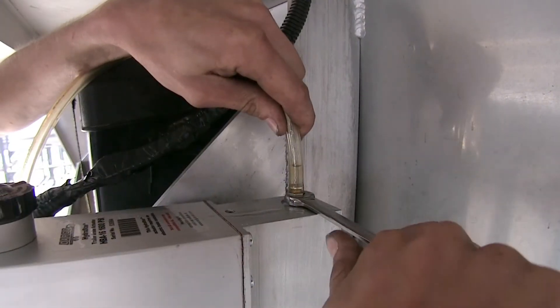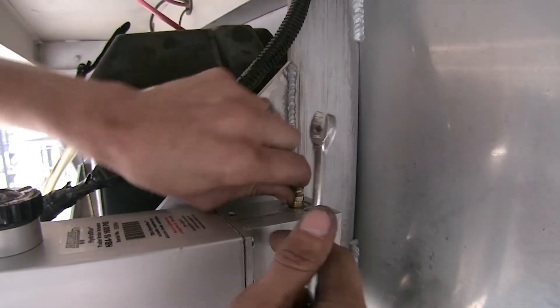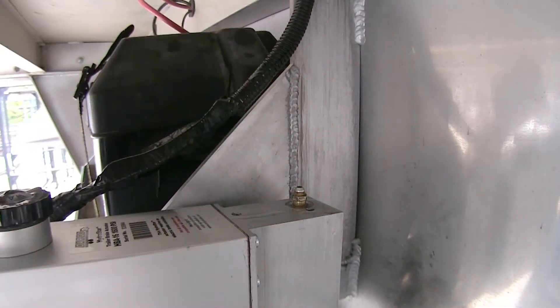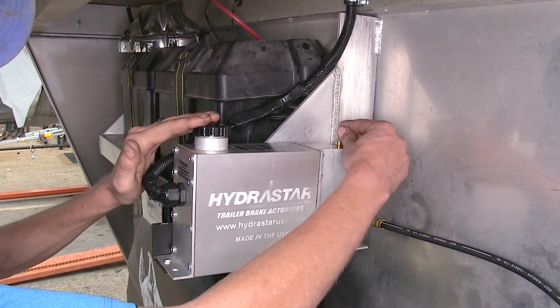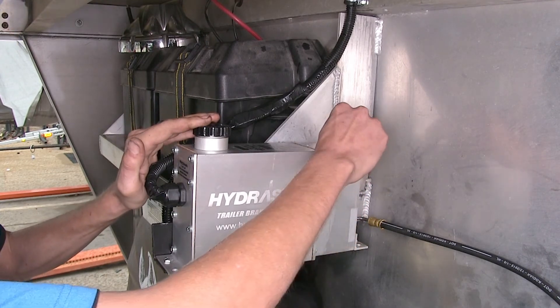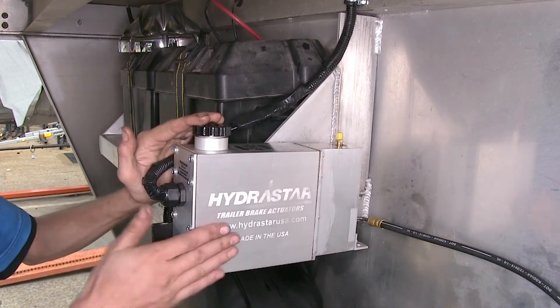Open up our bleeder and make sure that we have clean fluid coming out with no air bubbles. We'll close our bleeder screw once we make sure we have no air bubbles coming out. Take our hose off, make sure our brake fluid is still full, place our cap on our bleeder screw. Then we'll begin the process of bleeding our brakes, starting at the caliper furthest away from the actuator.